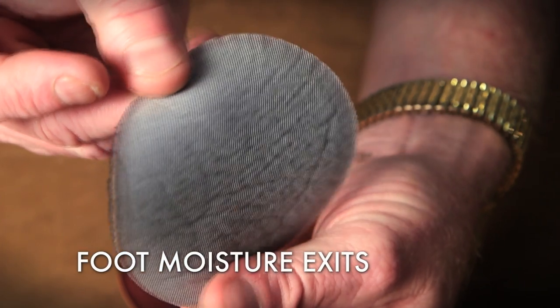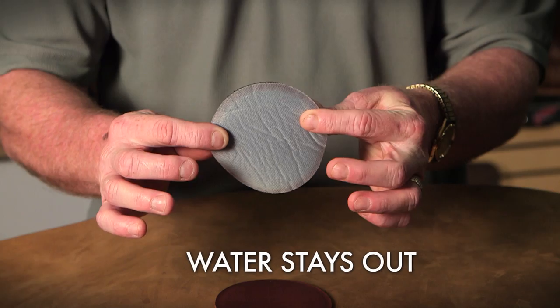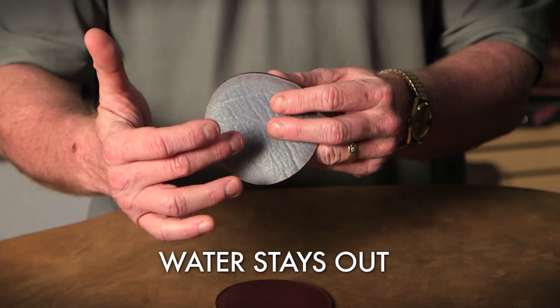This system allows moisture to go out so that your feet breathe and stay cool, dry, and comfortable, yet acts as a barrier to keep water from coming in.